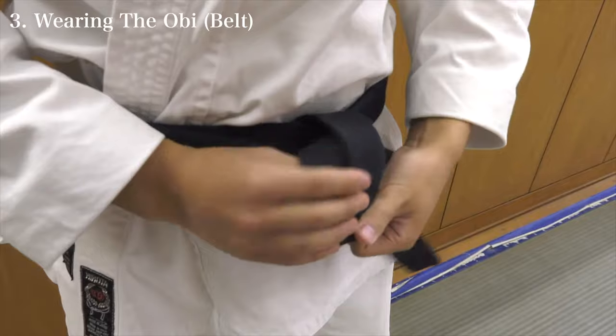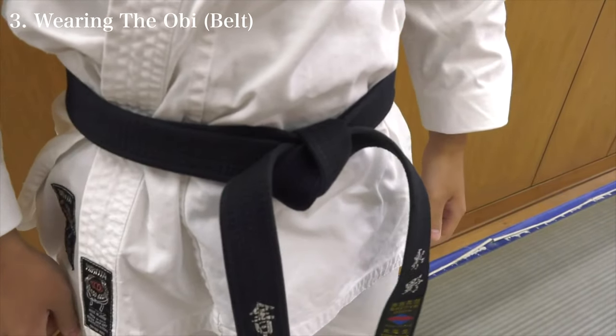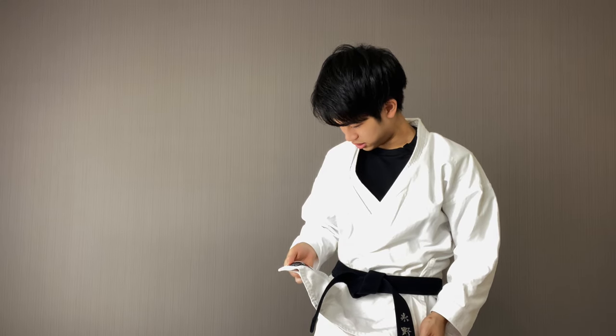After tying them up, both of the ends should be facing the front. That was my simple explanation of how to wear a karate dogi. Maybe how you guys tied the belt might be a little bit different — if you saw some differences, please comment that down below. And what is your favorite karate dogi brand? Let me know in the comment section below. I think depending on the country, people have different preferences. As for myself, this is Hirota. I'll see you guys in the next video.